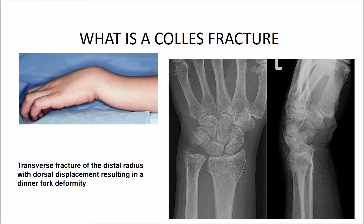The Colles' fracture is a transverse fracture of the distal radius with dorsal displacement. The patient is usually an older woman with osteoporosis who gives a history of falling on outstretched hands. On examination, the fracture is tender and swollen with a dinner fork deformity. On x-ray, the radius is fractured at the cortical cancellous junction about 2 cm from the wrist. Often, the ulnar styloid is also fractured.